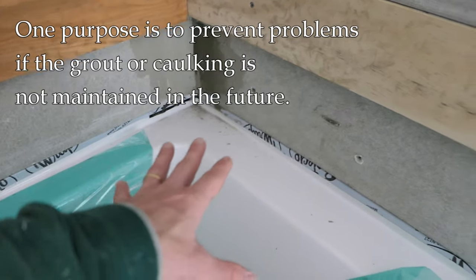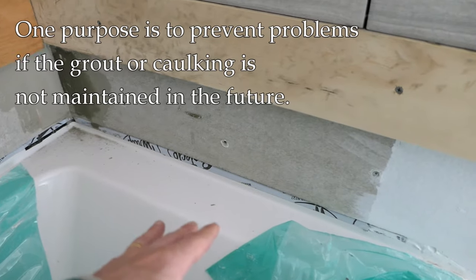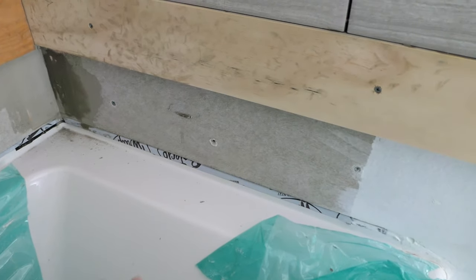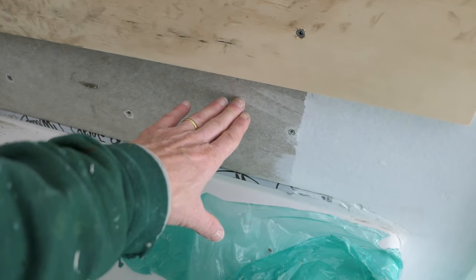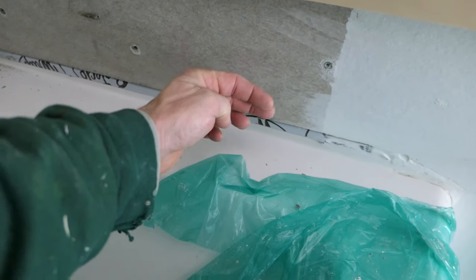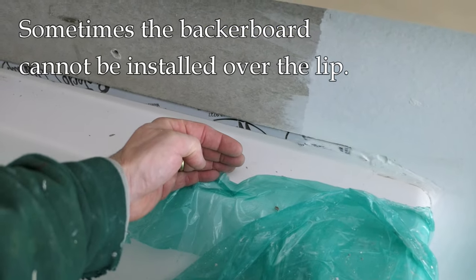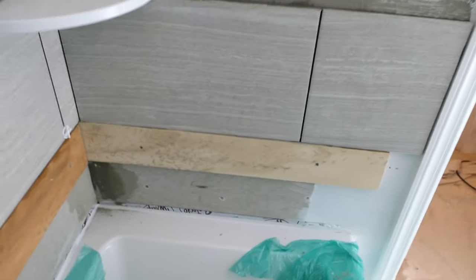That's just my system. Some people don't do that, they don't have the flashing, but for me it's just worked out well over the years. It's not waterproofing — it's basically designed for the future if a homeowner does not maintain the caulk or the grout and there's a problem; there's some flashing there to keep the water out. So the question comes: when you bring the backer board down to the tub or the shower pan, do you go to the lip or over the lip?